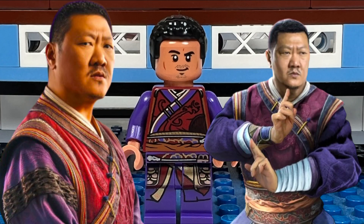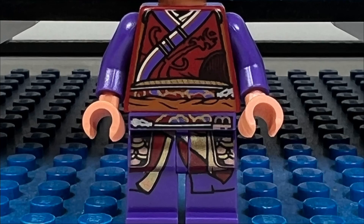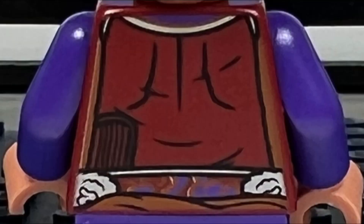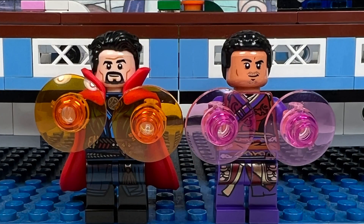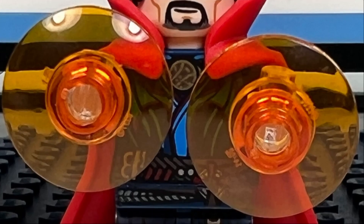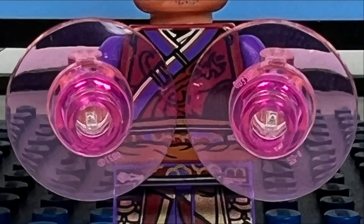Wong has a nice purple outfit. There's a lot of detailed printing on his torso and legs, which I like. I also like his headpiece where you get the brown skin tone and stubble around his mouth. There's also printing on the back of his torso, which is nice. I like how we get two different colored energy shields for Doctor Strange and Wong — Doctor Strange is given trans orange discs, where Wong's energy shields are trans purple.